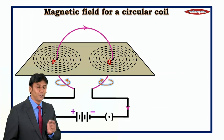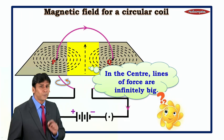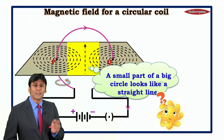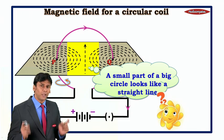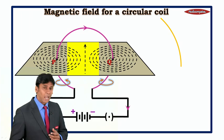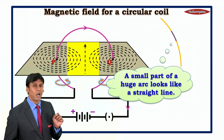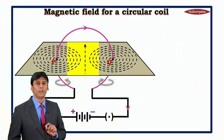Now let us come to the center. Always remember, at the center, the lines of force are infinitely big. A small part of a big circle looks like a straight line. So if you have an infinitely big circle, a small arc of that circle looks like a straight line. That is why we say the magnetic field at the center is in the form of a straight line.